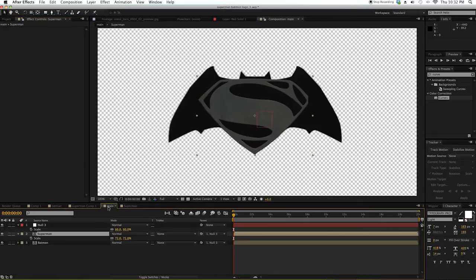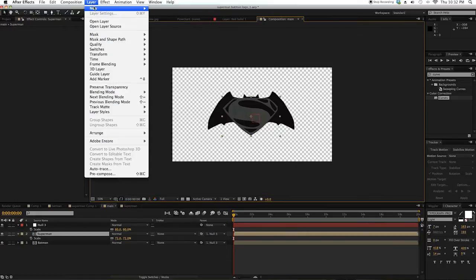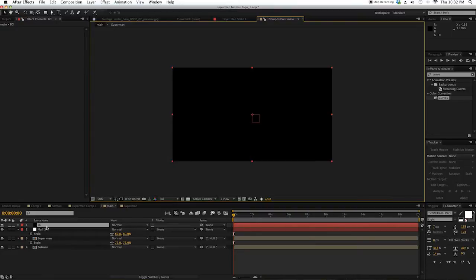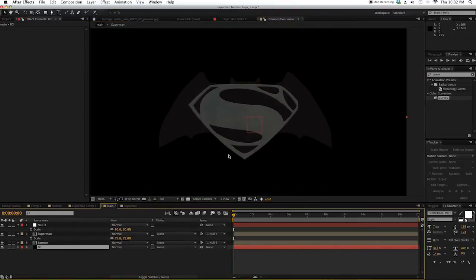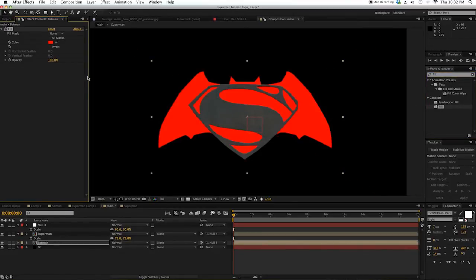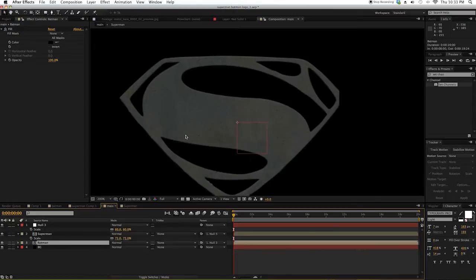So go back to the main composition here. Then go to Layer > New > Solid for the background. Let's name this 'background' and put it at the back. As we can see, the Batman logo is not pitch black, so we're going to add a Fill effect to Batman and make it black like so. We found a little problem here — it got cut off. Let's go back to the Superman logo.